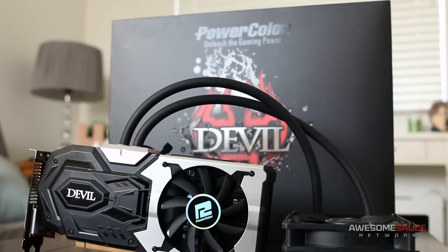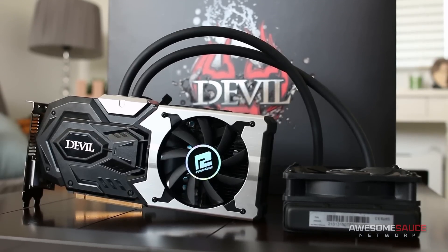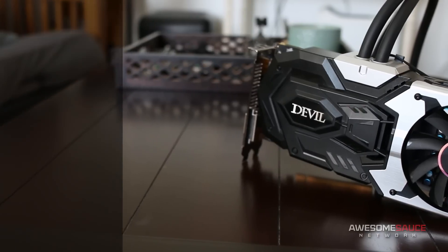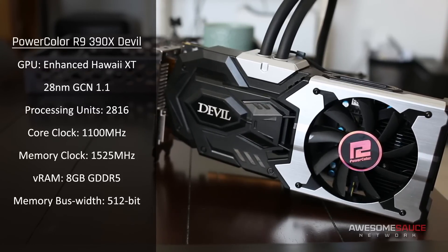Apart from a few minor setbacks, the card earned my vote of confidence. Well this month the Taiwanese manufacturer has introduced a similar card to the market that now sports a more sophisticated cooling solution. This is the PowerColor Radeon R9 390X Devil. Under the hood we're essentially dealing with the same enhanced Hawaii XT GPU on the 28 nanometer GCN 1.1 architecture, with 2816 stream processing units and 8 gigabytes of GDDR5 on a 512-bit bus. We do get a slight core clock bump from 1060 to 1100 megahertz, and a one to two percent increase in memory clock speed to 1525 megahertz.